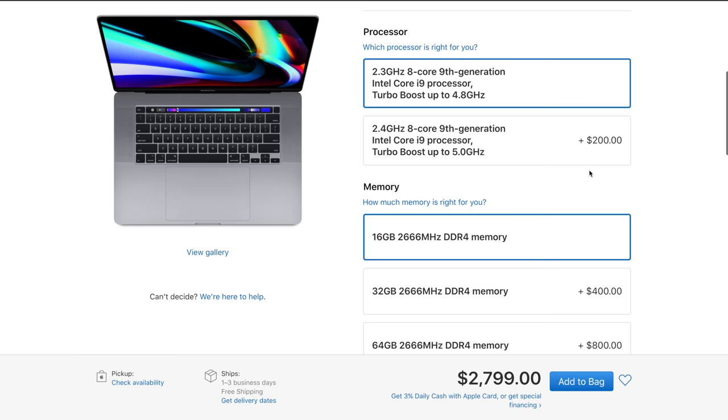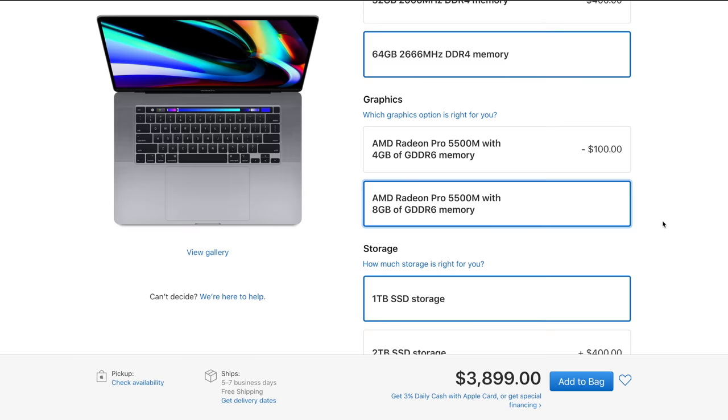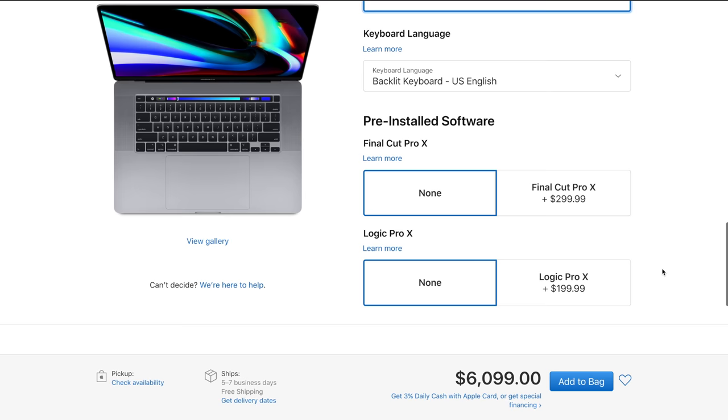You can spec it out with tremendous hardware all the way up: 8 gigs of video RAM, 8 TB storage — $6,100 USD. I think it might be a little bit overkill for the average person at that price point.